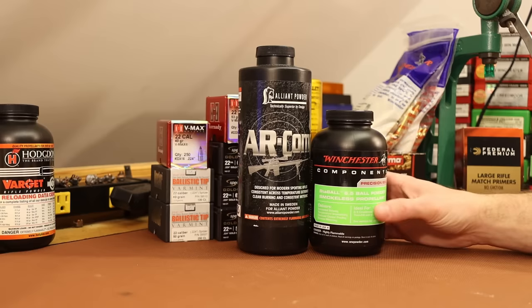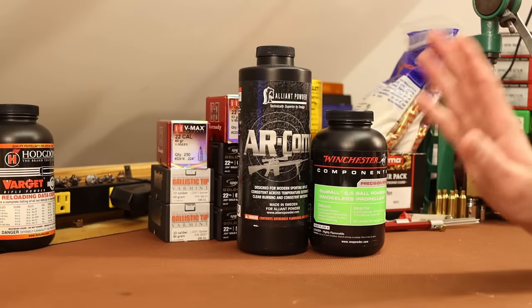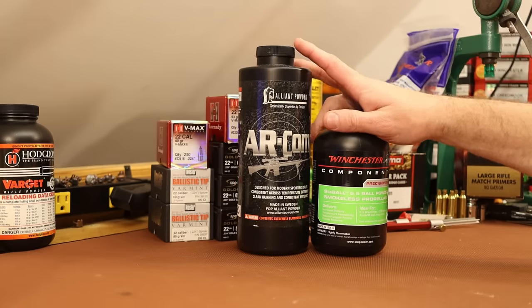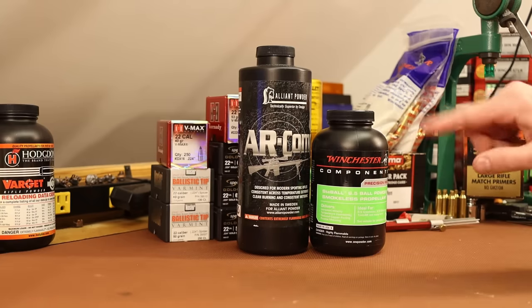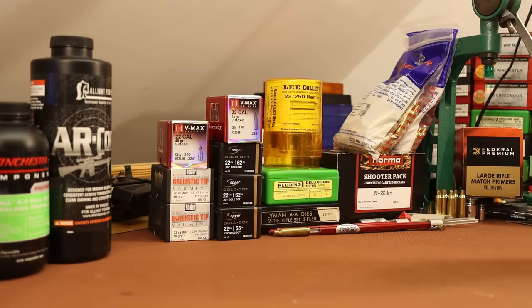For today's video, we're going to put 8208 XBR and Varget to the side and get to them in the next video. We're going to shoot AR Comp and Staball 6.5 with each of our five bullets in each of our two brands of brass — which works out to 100 rounds. The weather is supposed to be amazing, so I'll have hours and hours to shoot without getting in a hurry.